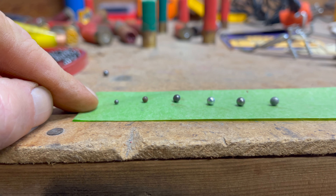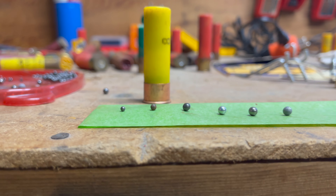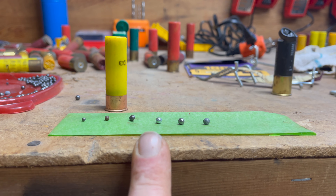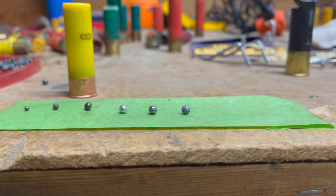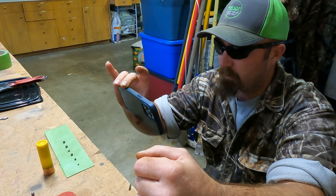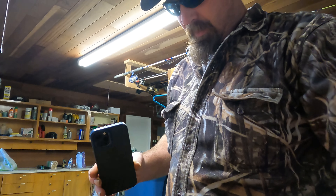Now we've got everything lined up on a piece of paper. From left to right: seven and a half, then number four, then number two, then the BB from my son's .22 BB gun, and then the T-shot. You can see the size difference between everything. I'm definitely moving up in size for hunting geese — I don't think I'll be shooting a lot of number four. But then again, you get a lot more pellets in a number four shell than with the bigger shot.